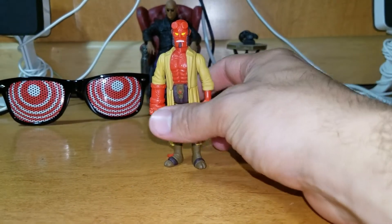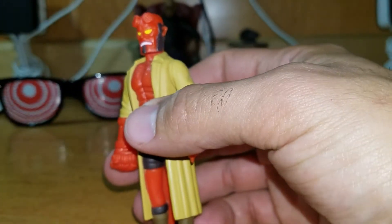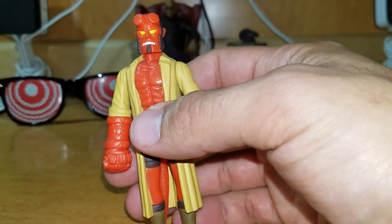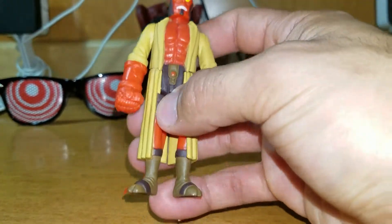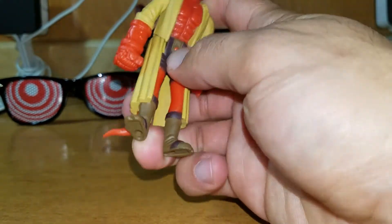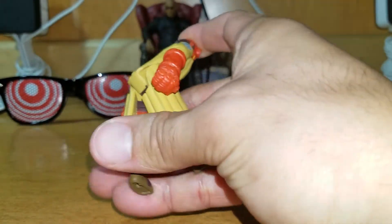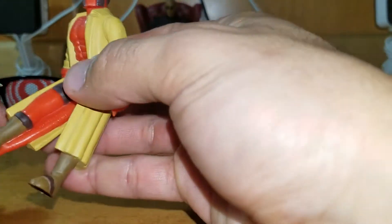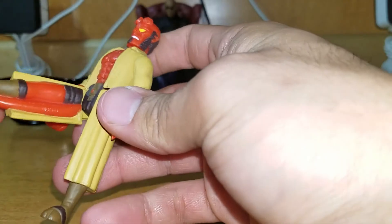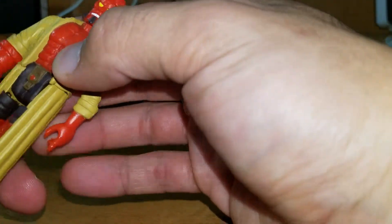And here he is — Hellboy, or his name Anung Un Rama. I'm really interested; this is the first time ever picking up a Super 7 figure, one of the retro figures from the 1970s to 80s. This is really cool. Let's check it out. Yeah, that's pretty much what I expected. There's his tail with his leg, or his third leg. Alright.